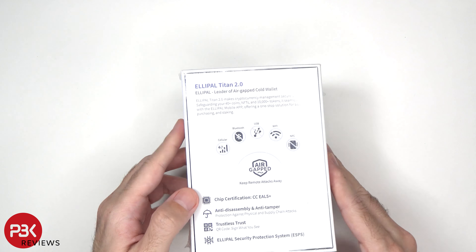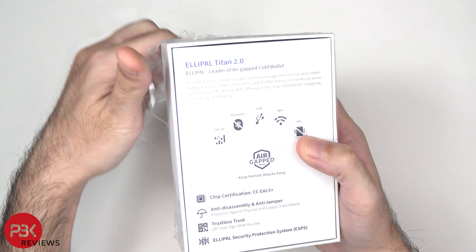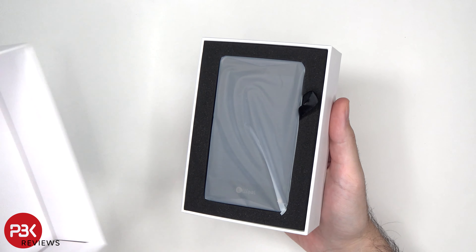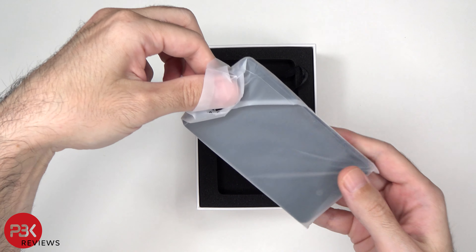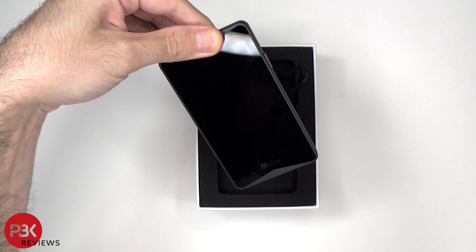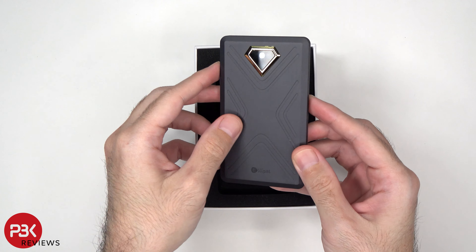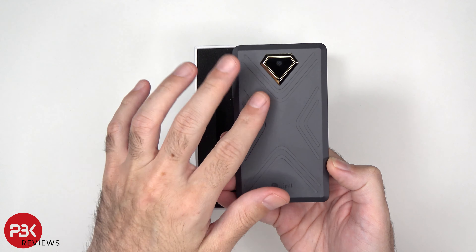Alright, let's go ahead and unbox it. Here's the hardware wallet itself. The housing is all metal and it feels like a premium device.